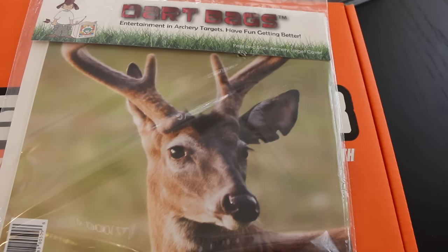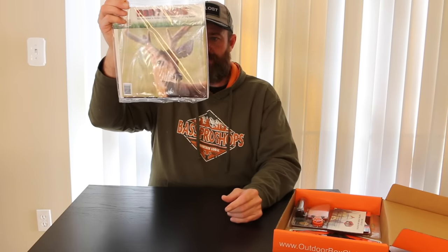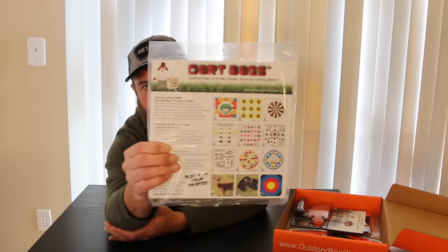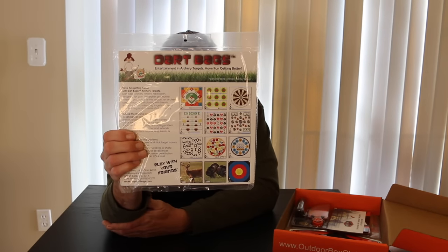These are Dart Bag archery targets — 18 by 18 full-color peel-and-stick target covers. This one has a deer on it. You can peel these off and stick them right on your archery bag target. You could also use them for rifle target shooting, or even let your kids use them with a BB gun. They have dart boards and different games you can play for archery, rifle, or whatever — but these are made for archery.